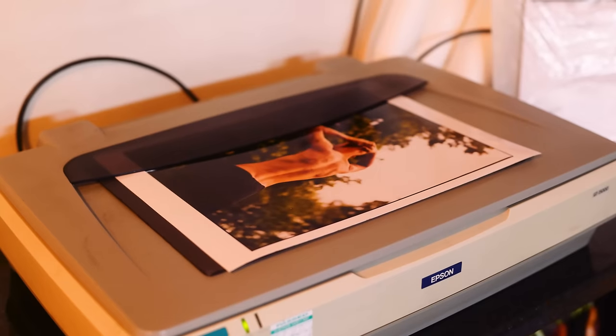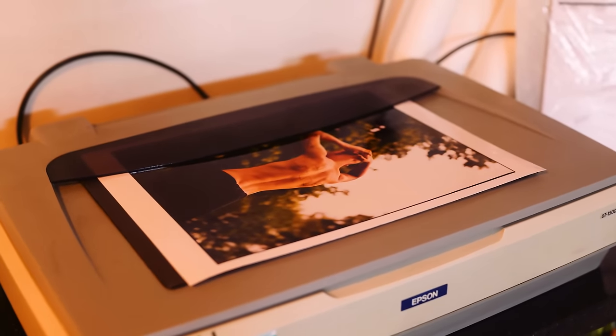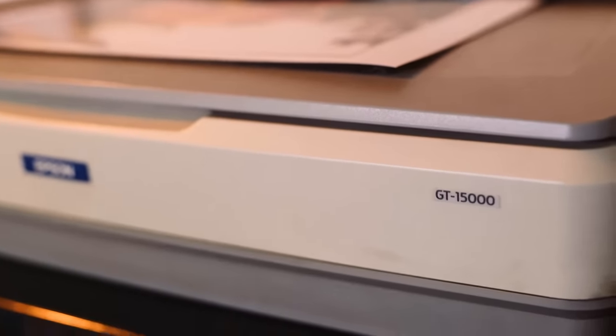It can take up to an hour to scan a single negative. I also wanted to give a cheaper option — something which some people watching this would probably be more likely to do — which is to have a handprint done, whether you're doing it yourself at school or you've got a darkroom yourself, and then taking that to a flatbed, which you could definitely own yourself. I thought it'd be good not only to compare a scan of a print to a Noritsu scan, but also two different scans of prints done in different, more affordable ways.